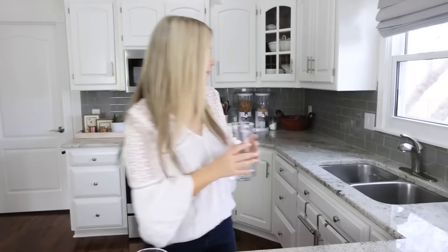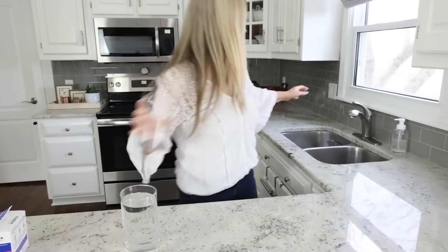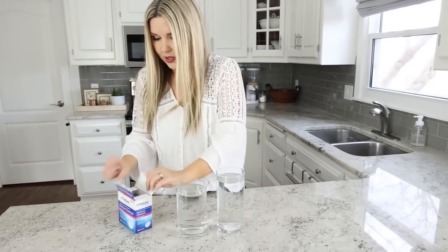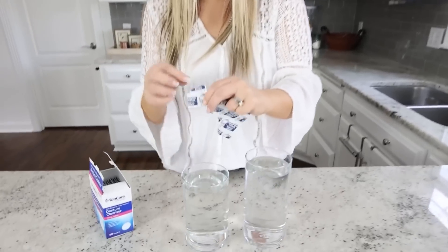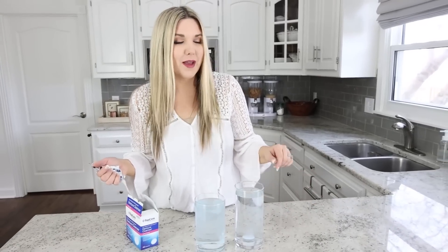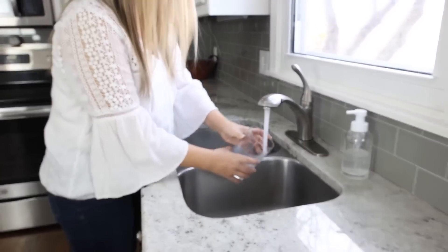This next hack involves denture cleaners. I buy a lot of glassware at the thrift store and it gets really dirty. Here's a simple way to clean your glassware and shine it up — this also works really well if you have glassware with stains. Fill up your containers with warm water, then take a denture cleaning tablet and drop it into the glass. Let it soak for about three to five minutes and come back to see how well they're cleaned up.